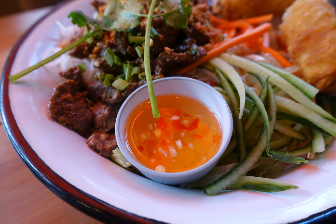Bánh Xèo is a pan-fried crepe made from rice flour and coconut milk, filled with pork, shrimp, onion, and bean sprouts, and topped with herbs. Bánh Hỏi consists of very thin vermicelli layered into sheets and separated by thin layers of mỡ hành (scallions in oil). Bún, rice noodles with meat, poultry, eggs, seafood, or vegetables, where toppings are often fried, grilled, braised, steamed, boiled, or stir-fried.